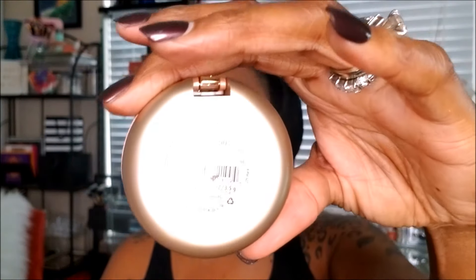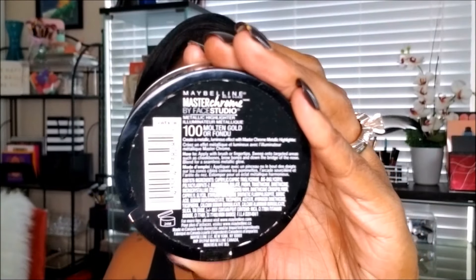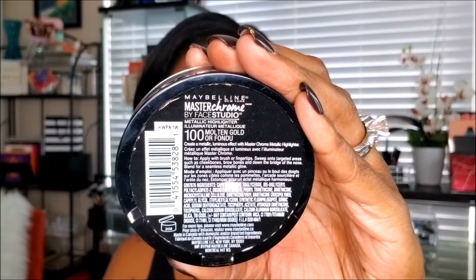This is my Milani Baked Blush in the color Red Vino, and I'm using this to add some red to my cheeks and bring a little more color to my face. Once I have that done I'm moving on to my Maybelline Master Chrome highlighter in the color Molten Gold — this is my first time using this and I really like it. It's a nice subtle highlight, not too bold and not too mild.